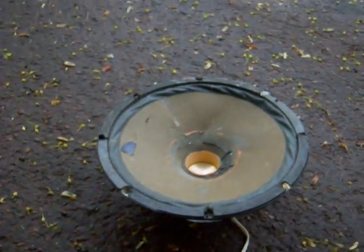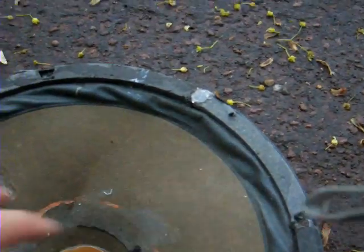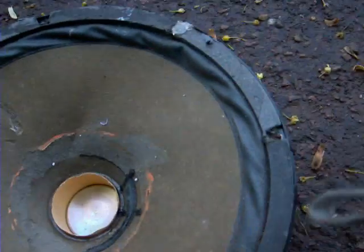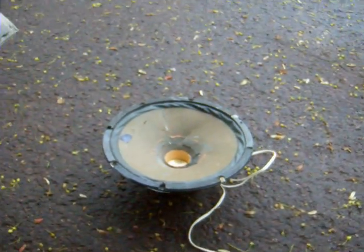Alright YouTube, I got this old sub that I've had for many years and by what you can see, the surround's all messed up on it. It's all screwed up. I've had this for years, just decided to give it a proper burial. Now I'm going to play tones from 20 hertz and up. Let's see what happens.